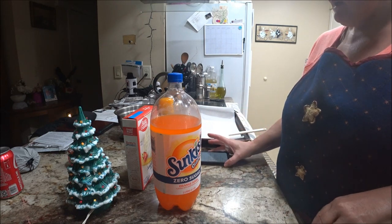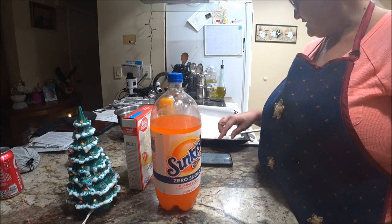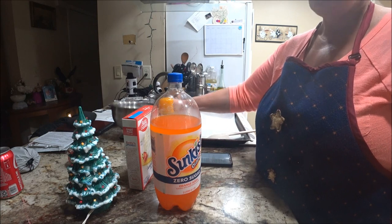I preheated the oven to 350 degrees — it's still working but it's up there — so we're going to mix this stuff together.